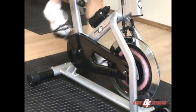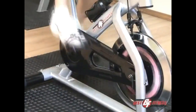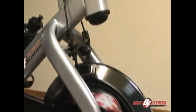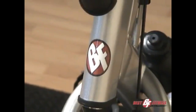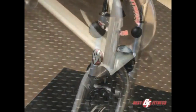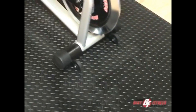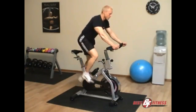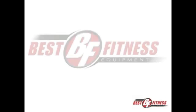The Best Fitness BF SB10 takes the guesswork out of functional, effective home or facility workouts with its high-quality, ergonomically engineered designs and a commitment to quality and customer satisfaction. Simply put, if you're in the market for a new spin-style bike for your home or workout facility, there's no better value than the Best Fitness BF SB10 spin-style bike.